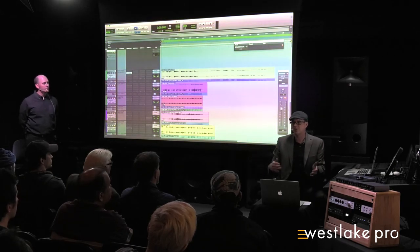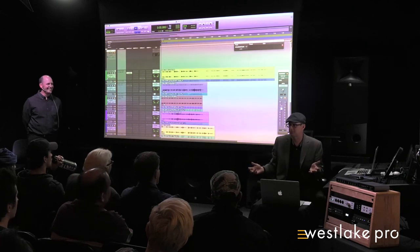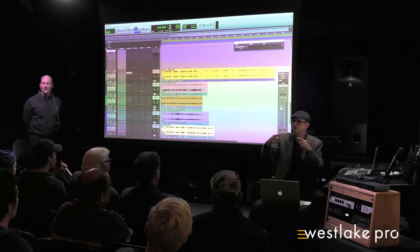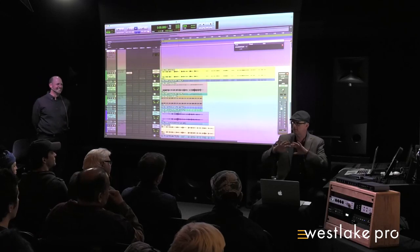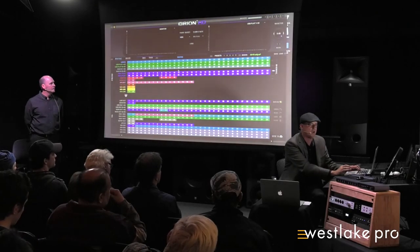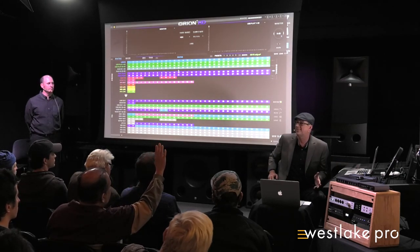Brian just got the unit connected a week ago and created all these presets over the weekend — and never had a crash. The usability is there. At home he's not mirroring screens, but these guys are diving right in.